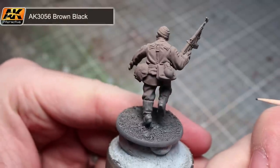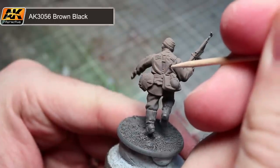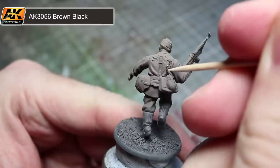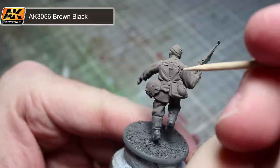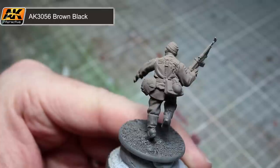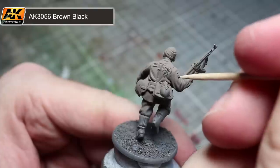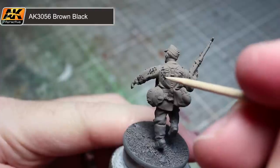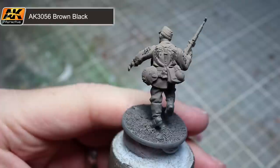Now that we have our base colour down we can start to work on the camouflage pattern. We'll be using three colours of paint, starting with brown black. The set recommends dark brown but personally I don't find that quite dark enough. For this and the next few steps I will be making use of a cocktail stick to apply the paint to the surface of the model — simply dip the stick into the paint so you have a very small amount on the tip, then lightly touch the surface to leave a small round dot.